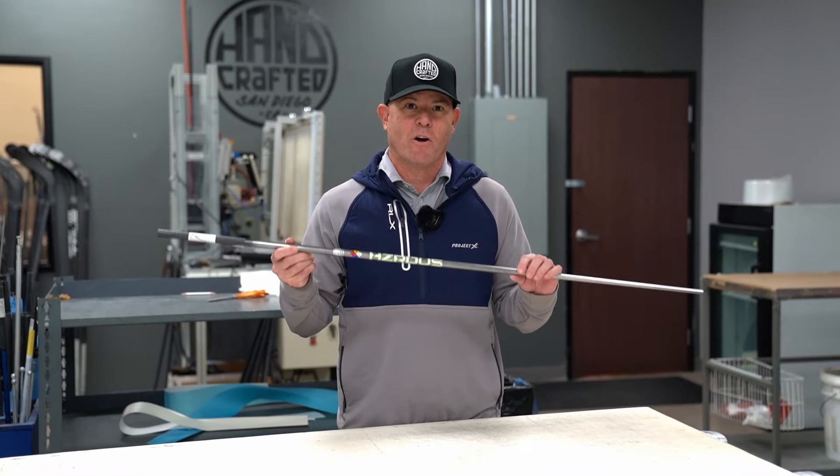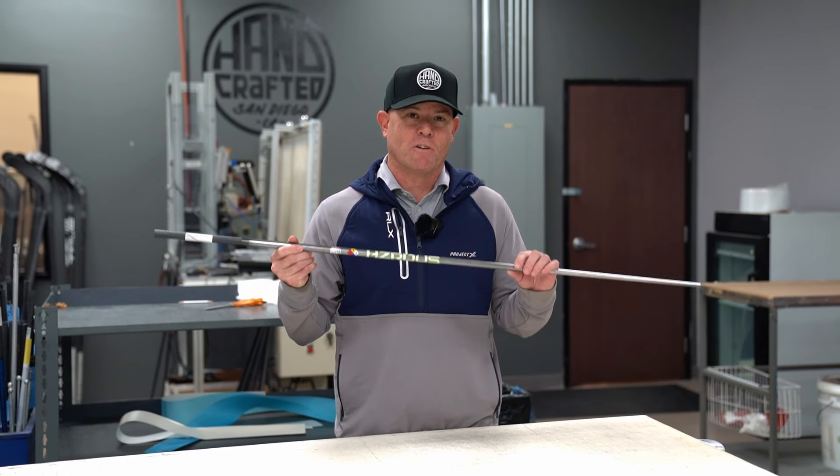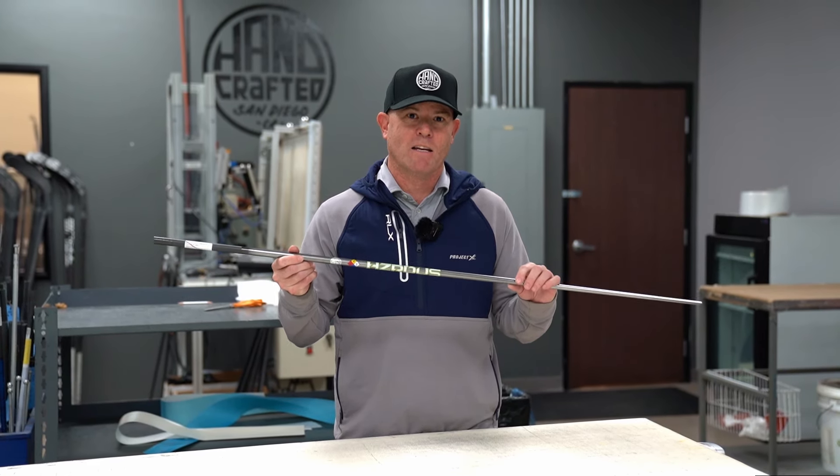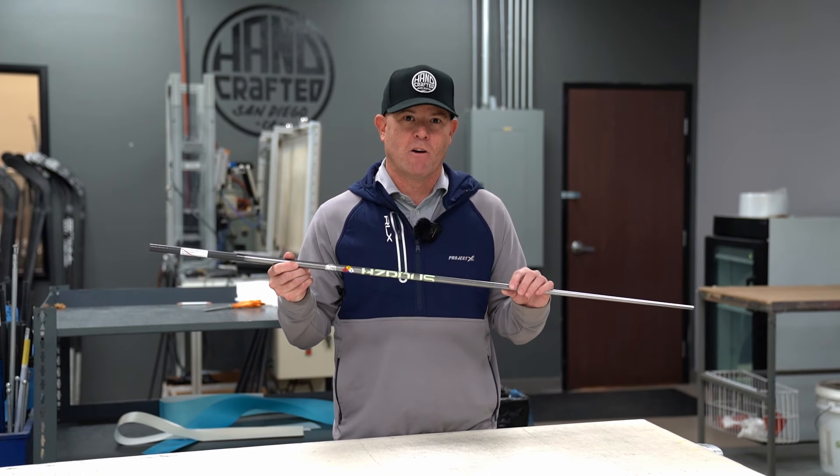This facility is where our new handcrafted in San Diego T1100 shafts are made. What does that mean? These shafts are cut by hand, rolled by hand, painted by hand, decaled by hand, and then shipped out to tour professionals and better players all around the world.